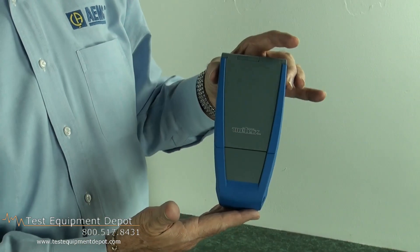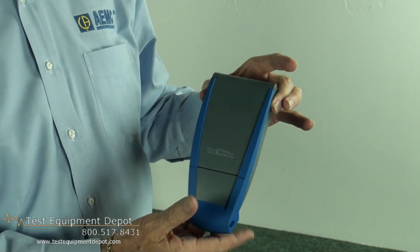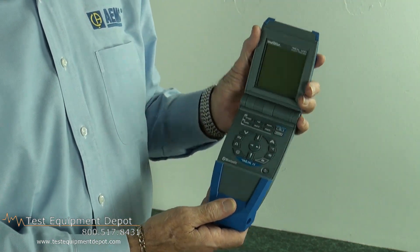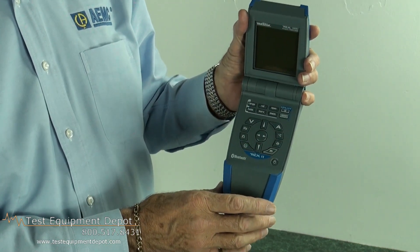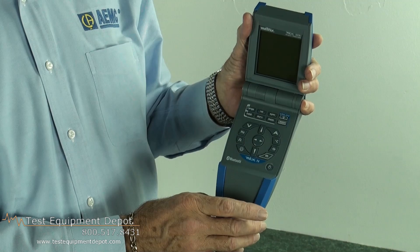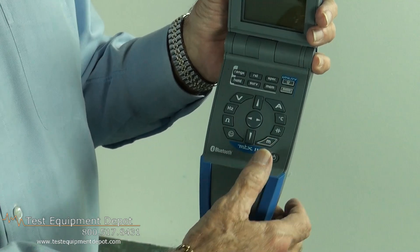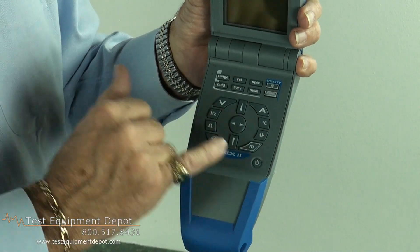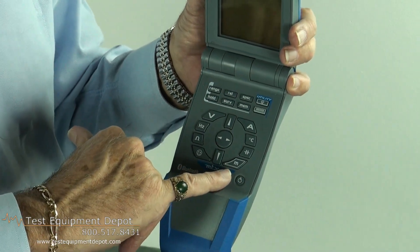First of all, you'll notice it's a very unique design. It has a hard rubber shockproof case and a large backlit display. You will see a rotary dial emulated in this approach, although that has proven in the past to be one of the weakest links in the chain. However, it can still be operated with a single hand by selecting volts, amps, and some of the other functions — frequency, temperature, capacitance, resistance — and this is your setup button.